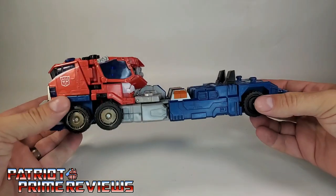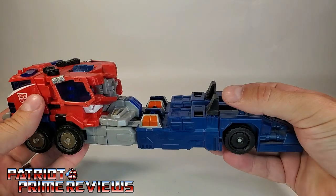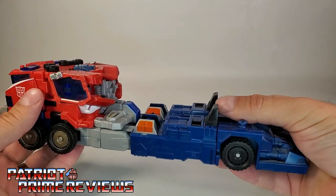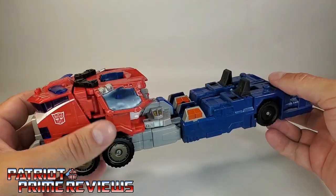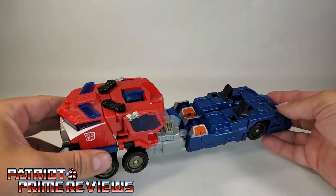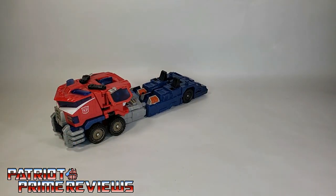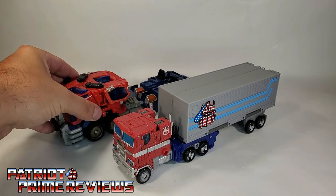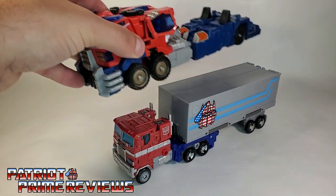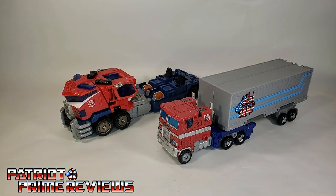Now let's get Optimus straightened out so you can take a look at him in his cab mode. And I swear, this cab itself is about as long as the whole thing attached. Here we have Prime just in his cab mode — he does have visible robot toe syndrome, and visible robot head syndrome too. And just to give you a quick size comparison, the cab of Cybertron Optimus Prime is just as long as Earthrise Prime. You really got your money's worth with Leader Class figures back in the day.